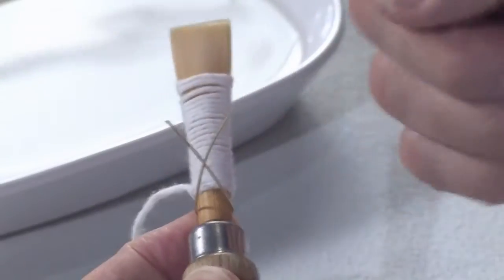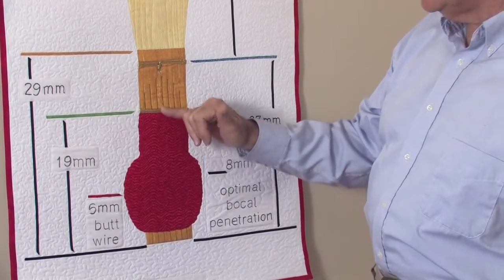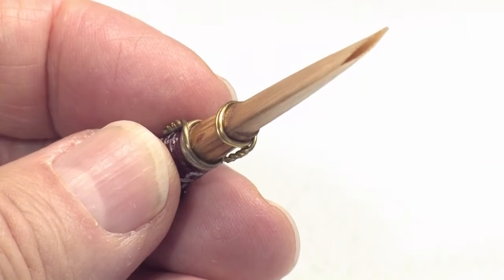A good bassoon reed has wires that are in good condition, are in their proper locations, has the middle wire forming a slightly flattened circle, and has a blade wire that is oval.